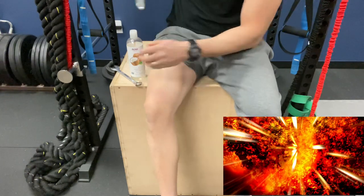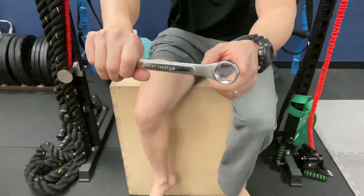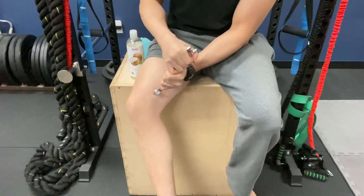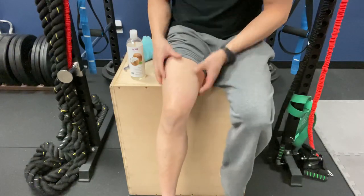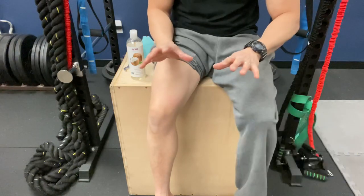Also with the wrench, use the rounded end and you can get in here like this and do the same thing, getting in a little deeper — again, to your tolerance. You want to create a little bit of that blood flow in and through there to promote healing, and your chronic pain in your knee will be gone.